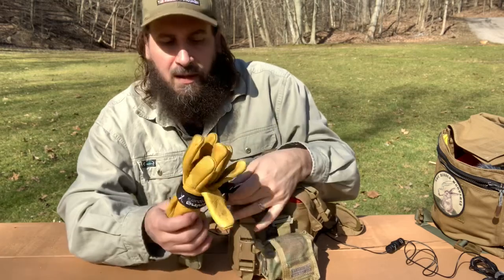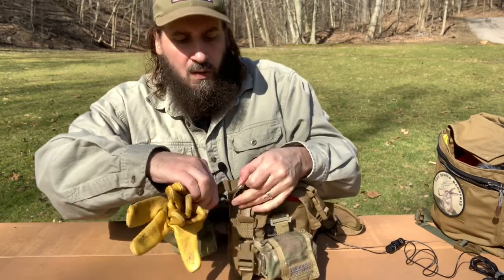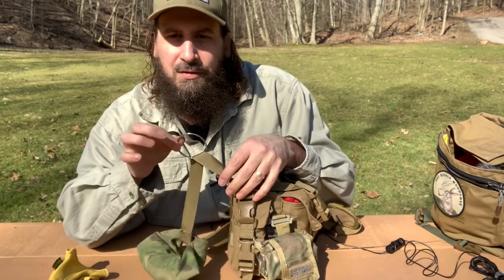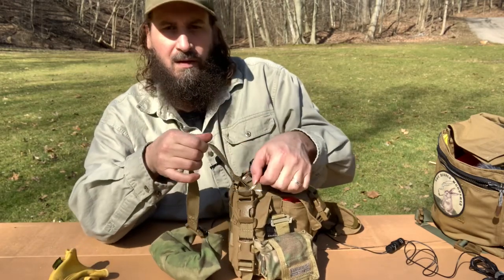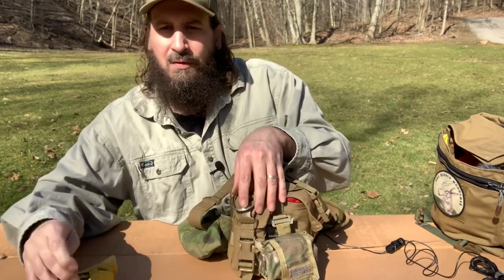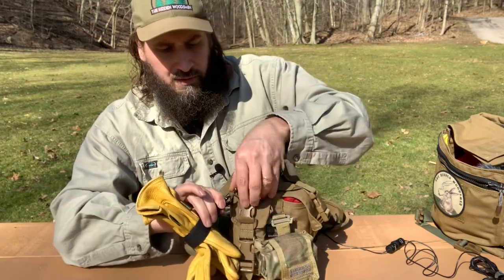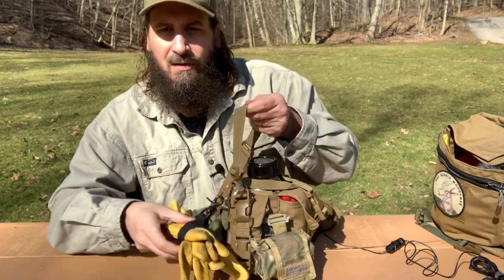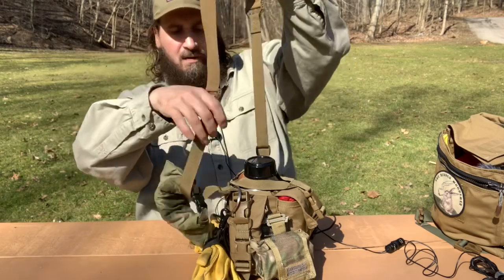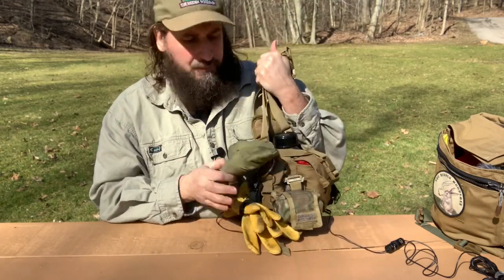Now next, I've got these gloves. What I did was I attached just this steel ring to make a loop so that I can attach these gloves with this Velcro thing here. Got my gloves on there. So if I need gloves, they're right there.